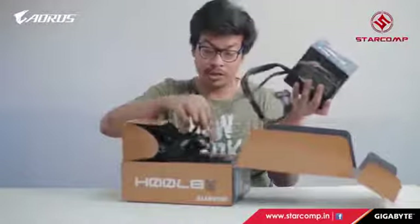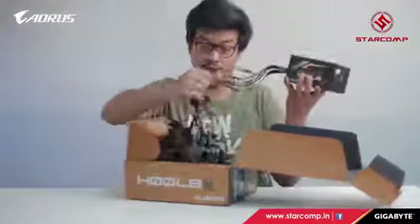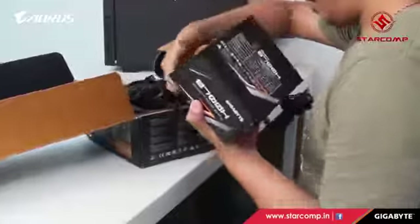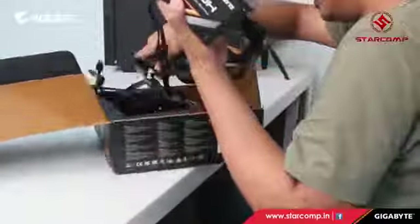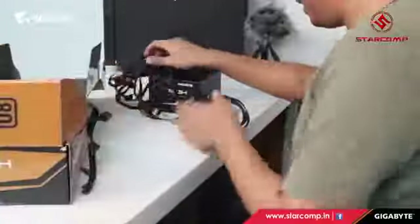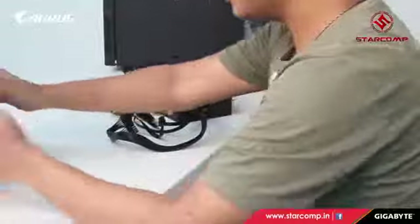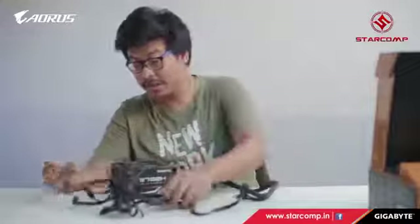It's semi-modular — not fully modular, but still semi-modular. The cables are all black sleeved. The cables are a bit of a mess, but sorting through them: this cable is for the motherboard, this one is for the GPU, this is SATA, and this one is for the processor.